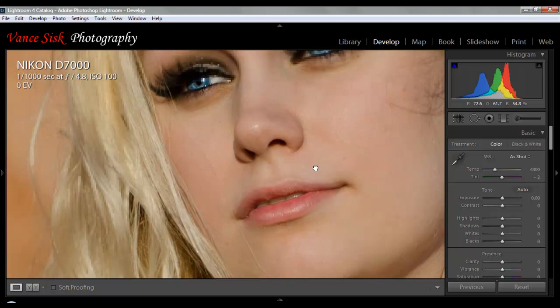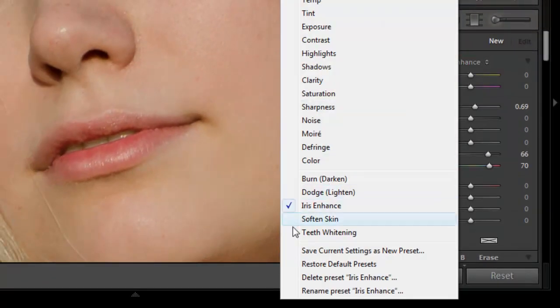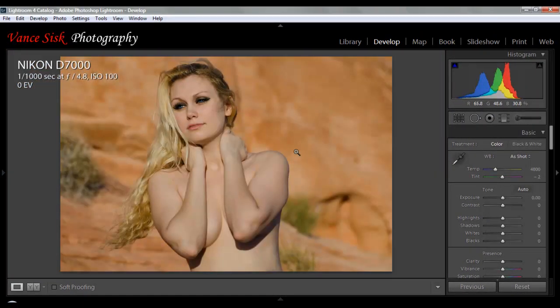Now the last thing I want to do here for this young lady is go back to my adjustment brush and click on teeth whitening. Her mouth is not open very much, but we're just going to brighten up her teeth just a little bit. It's very simple — you'll see that you change the white of her teeth just a little bit. She's picking up the reflection of the background, as there's a sidewall right next to her. So that's all the adjustments with the adjustment brushes: bringing out the color of her eyes, whitening up her teeth, and removing some quick blemishes on her skin.